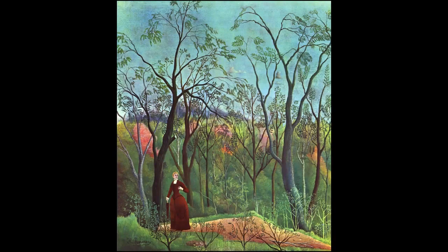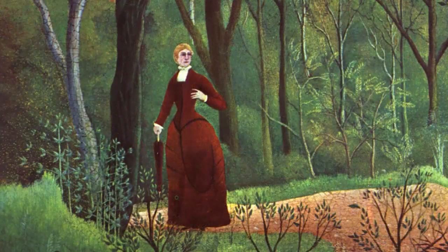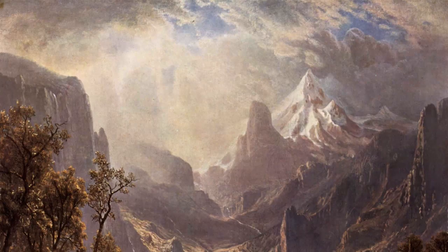You can use your imagination when looking at paintings. It's fun to imagine you are in the painting. What would you hear? Smell? Is it cold or warm?